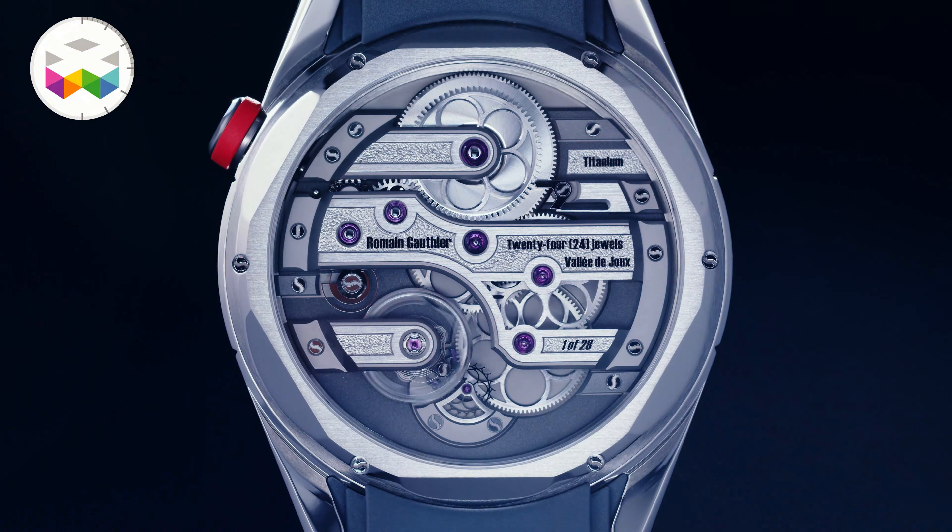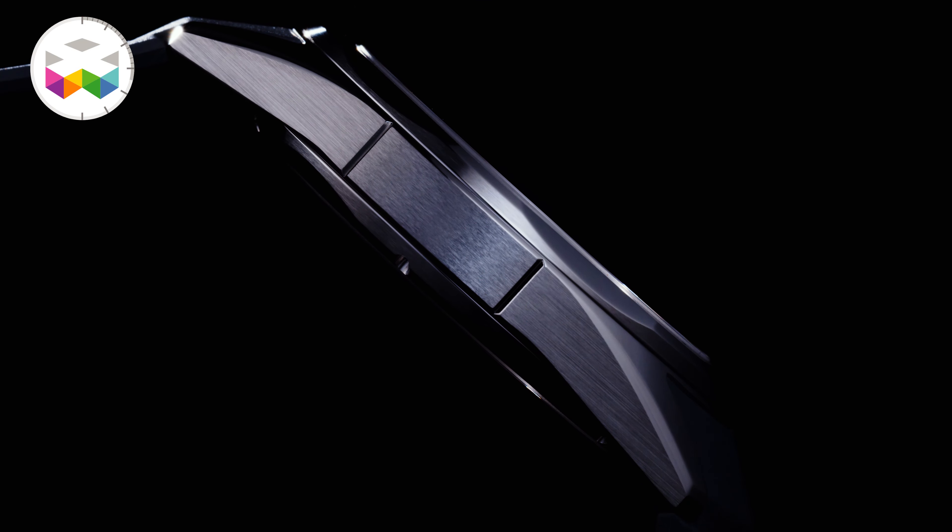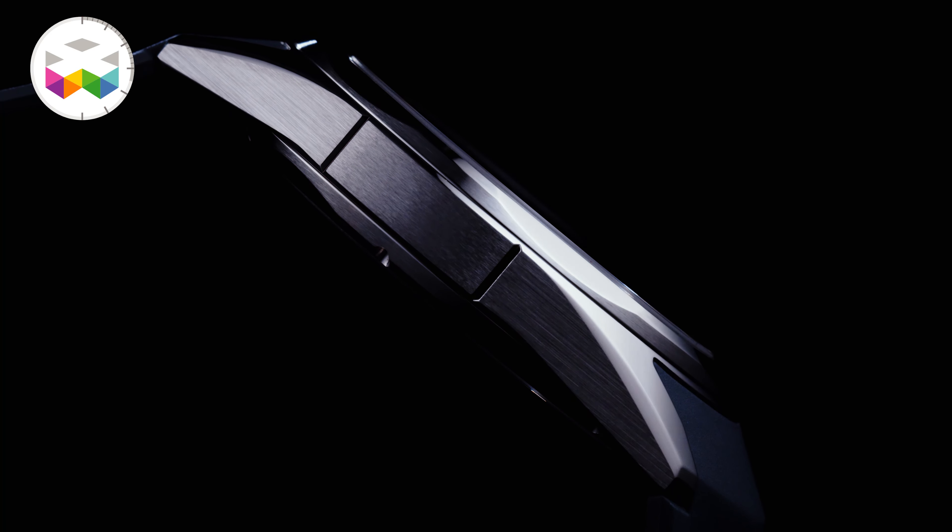More than 60 hours of power reserve, 50 meters of water resistance, 41 millimeters, 9.55mm thickness. That was really important.